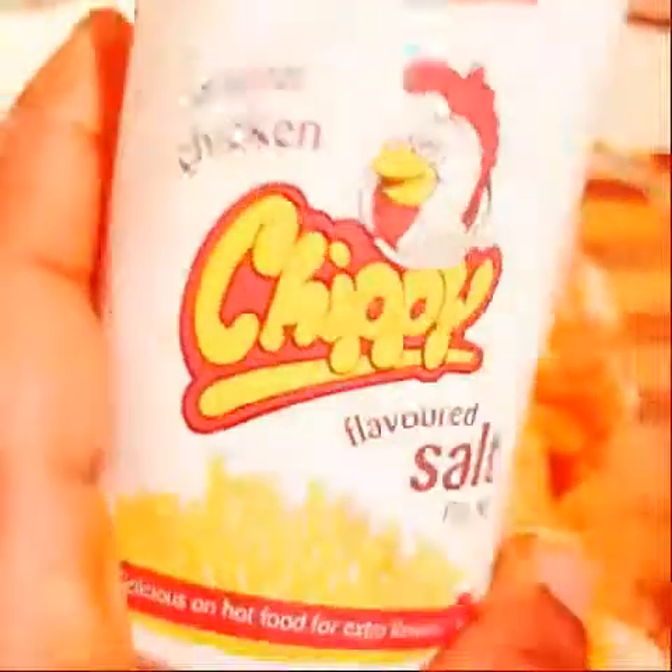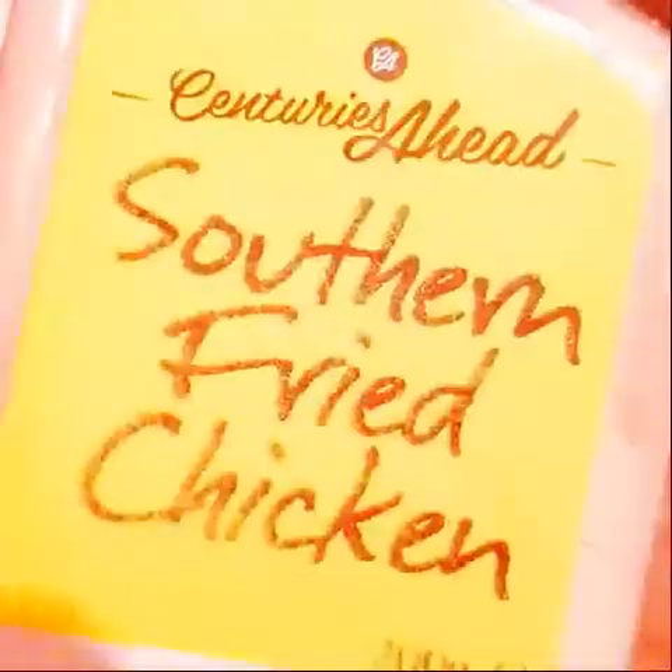Hi guys, I'm making some chicken drumsticks, so I'm going to season it well. This is roast chicken seasoning, and this is chicken salt, then this is mixed herbs, and I have southern fried chicken, southern fried chicken ingredient.